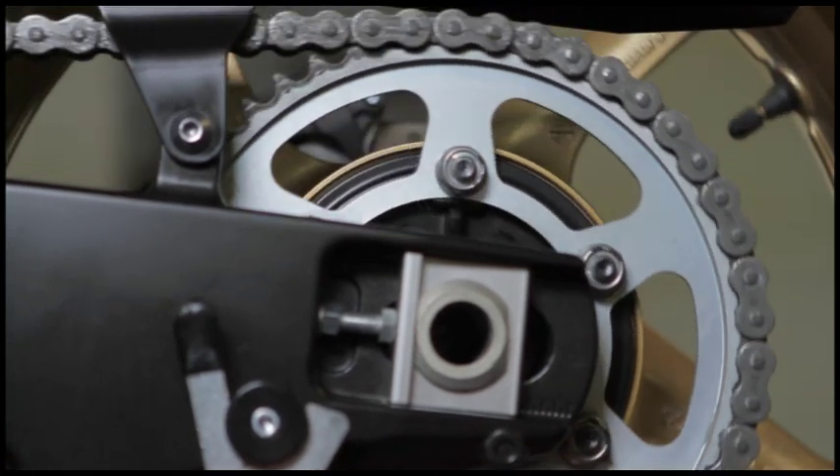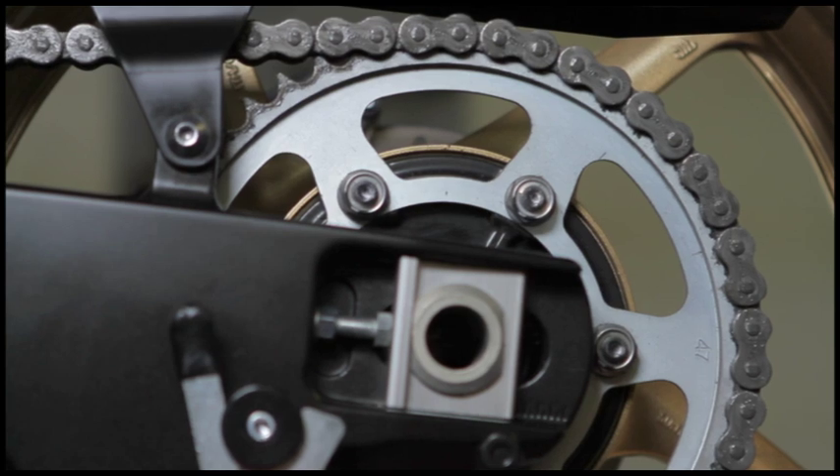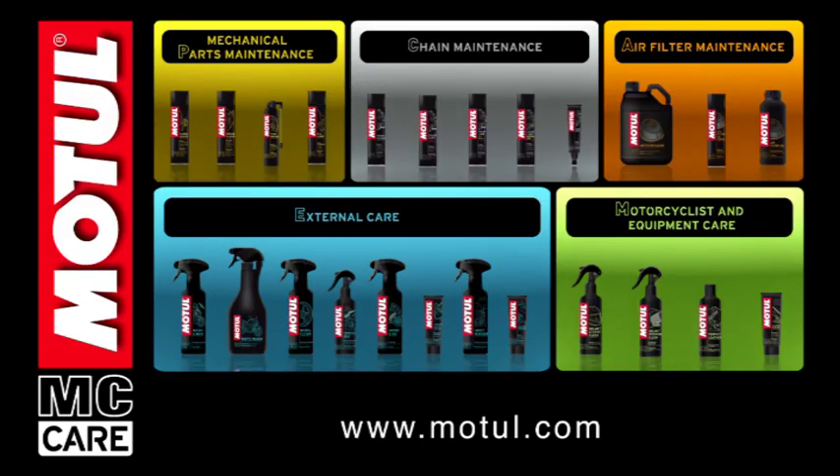Practical, economical and non-inflammable, the compact Motul Chain Paste tube can be stored without risk under a motorcycle saddle. A 150ml tube does about 10 applications.